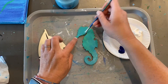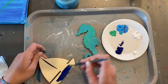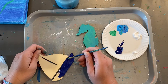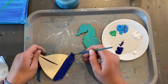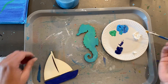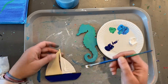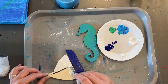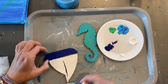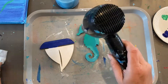For the sailboat, I'm going to do a really dark blue at the bottom, so I'm not going to wash my brush because I'm moving to a darker color. I'm just going to try to keep the dark just to the very bottom — use whatever color you want. I'm going to give my brush a quick wash and wipe it off because I want to do the sail's white. When you're happy with your coat of paint, go ahead and hit it with the hairdryer again real quick.